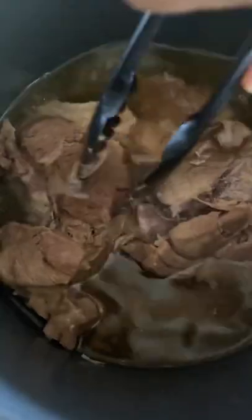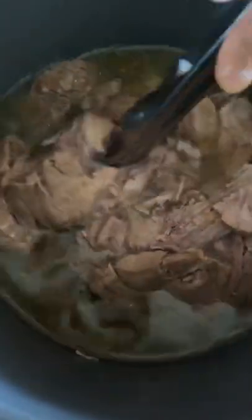Allow to release pressure naturally — it took about 25 minutes. The meat will be so tender that it'll easily fall apart.